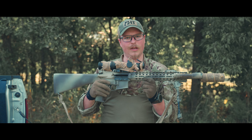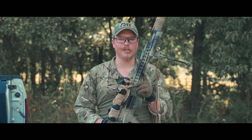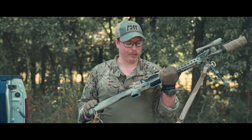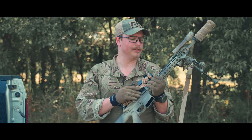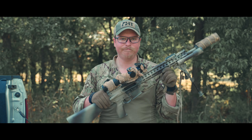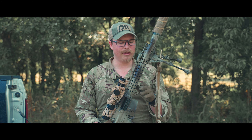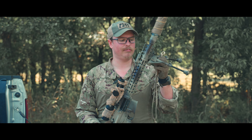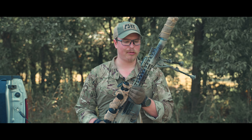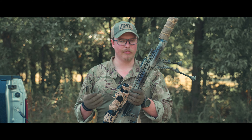Now let's talk about the stuff that really matters — the upper. I have a LaRue match-grade 16-inch upper. The reason I chose it is because someone wanted to trade me a helmet for it, so I did it. I wouldn't have bought it new at $1,300–$1,400, but for a trade, why not? The pricing may be too much — they had them around $700–$800 and then just jacked it up. It is a heavy upper, so that's something to consider.